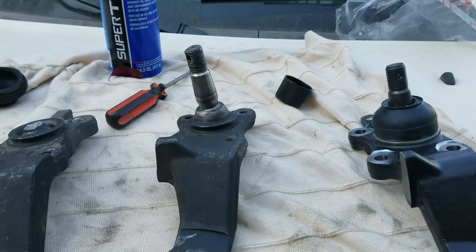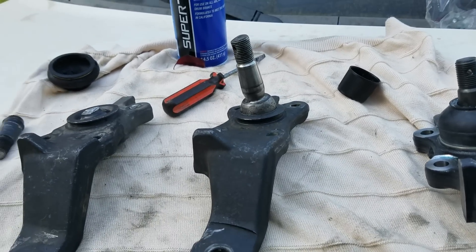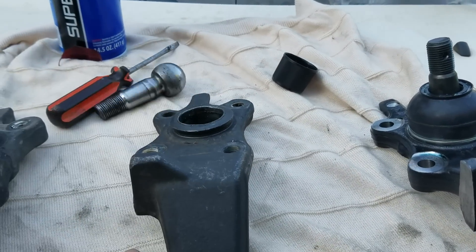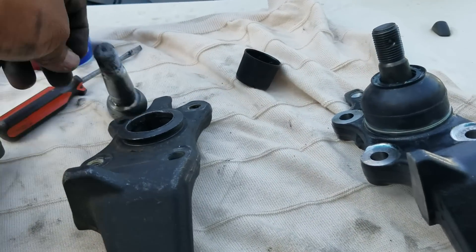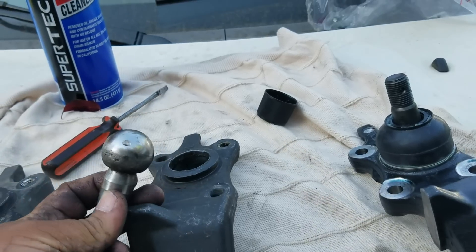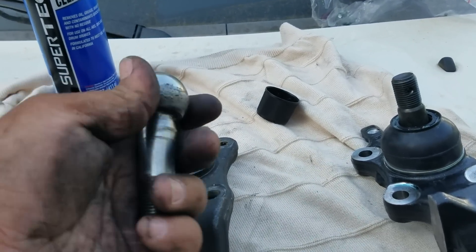It makes that squeaky sound when you turn the steering wheel. We decided it was okay, let's go off-roading anyway. Luckily, on the way to the trailhead, this ball came out. It was dry as a desert — it had no grease on it.